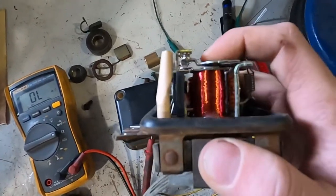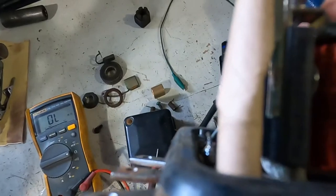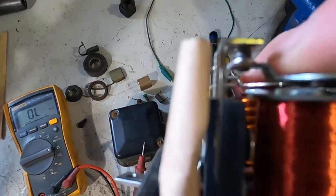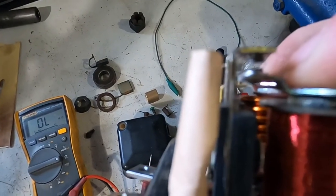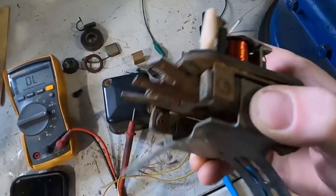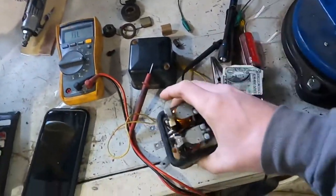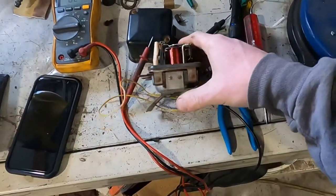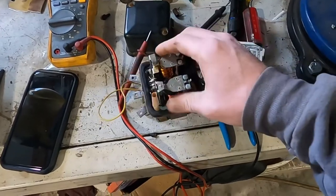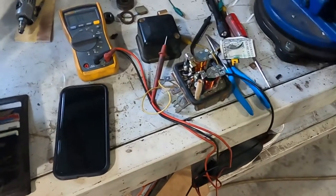I don't know that I'm going to get this regulator to go. When I shine a light from behind the points they're actually hitting in multiple places — I think the points have seen better days. So I'm going to put this thing back together and put it back on the tractor because I need to be able to run the tractor for right now, but I don't have much faith in it working. I'm going to order a new voltage regulator.